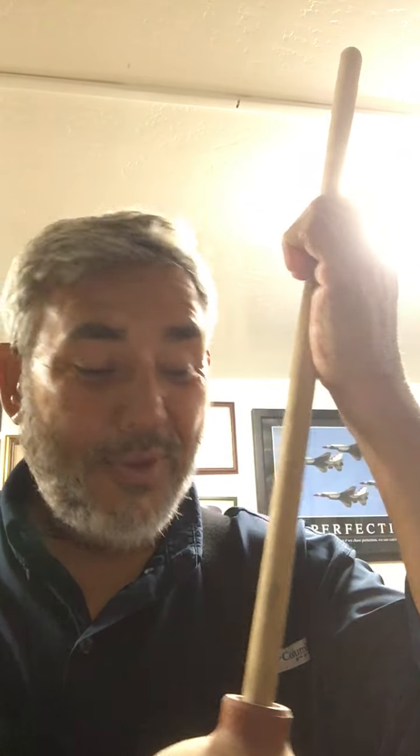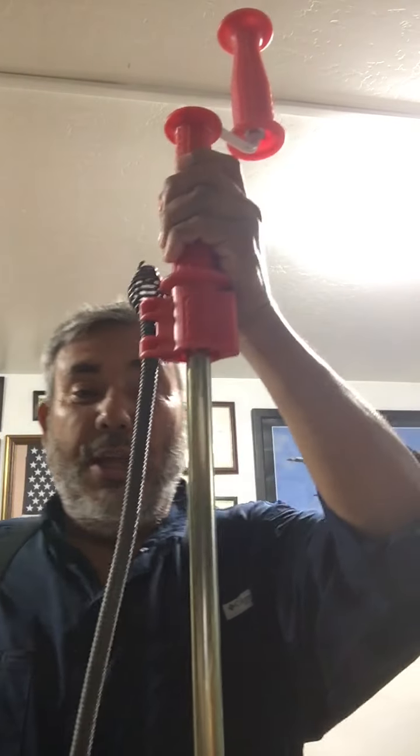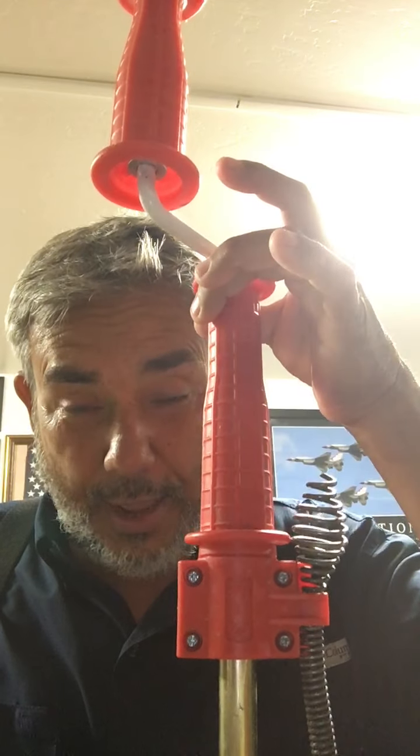The last and best item is the toilet auger. This goes down into the toilet, through the trap, and you can get all those little things your children left in there — little cars and trucks, books they threw in, diapers. All these things that don't belong in a toilet — this will normally take them out.